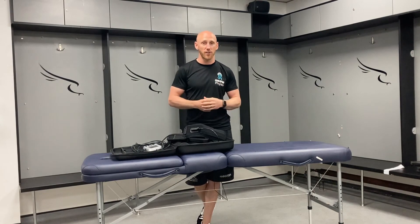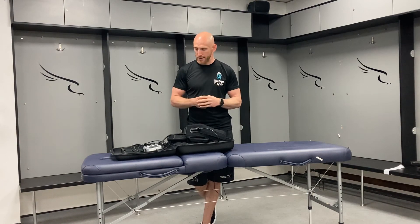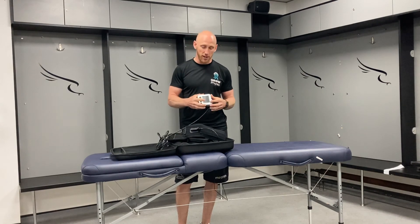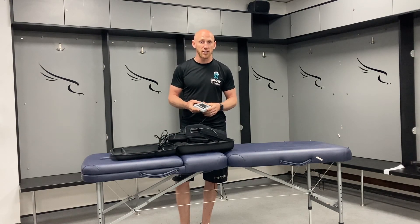The benefits of this are enormous. By using something like this, you can start to load the athlete who is post-injury or coming back from something, and get the benefits of high levels of load without actually exposing the recovering tissue. The Smart Cuffs are a really useful bit of kit — highly recommended. We've used these a lot with our athletes in Premiership rugby at Newcastle Falcons and have got players back much quicker using this. Hope you've enjoyed that — catch you all soon.